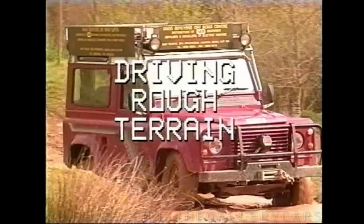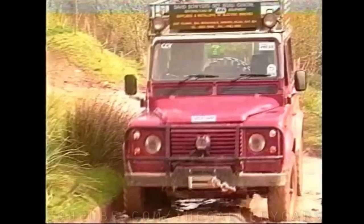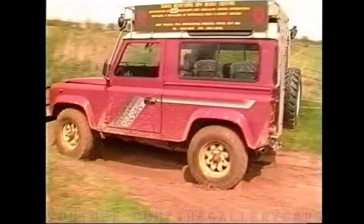Whenever driving off-road, especially when muddy, always use the highest gear possible, usually second or third in low ratio with the centre diff lock engaged, to minimise wheelspin. Use first gear for driving through difficult areas like rocky sections where control over speed is vitally important, and first gear should also be used for descending.